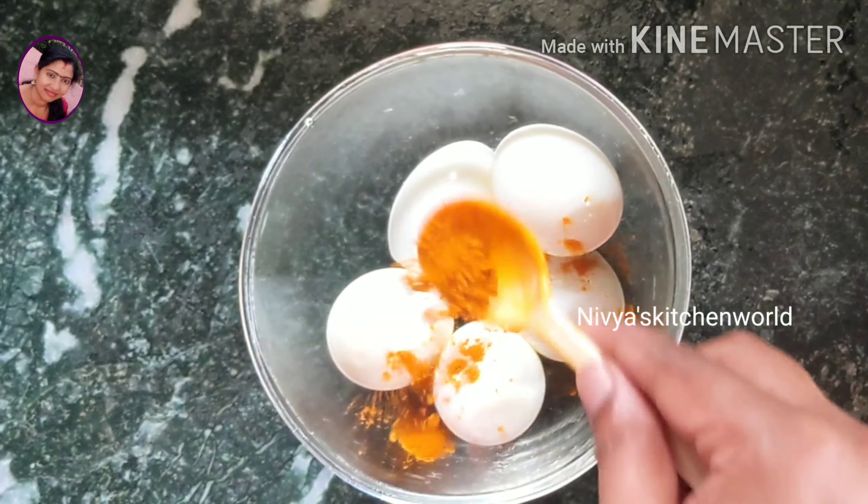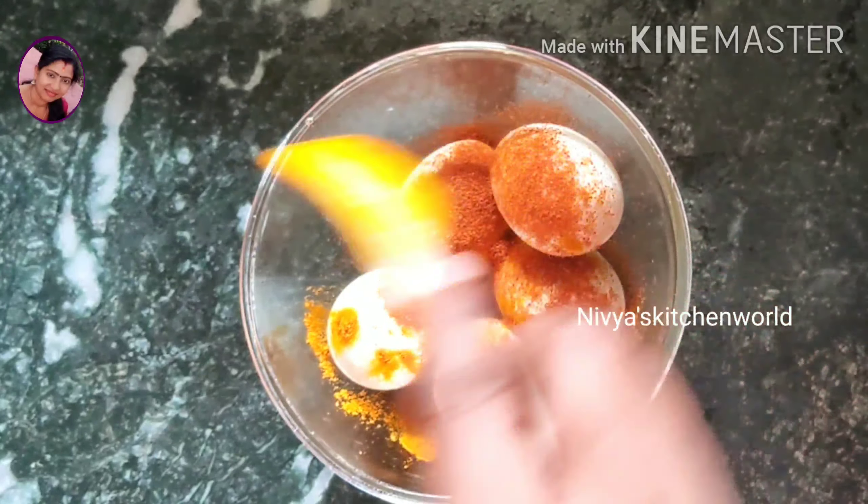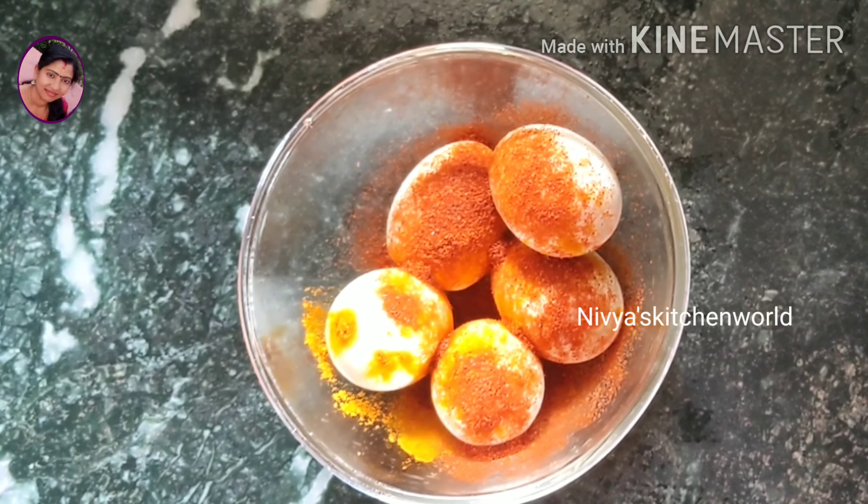I should put it in 1 teaspoon. I will put it in 1 teaspoon. If you have this, you can use it.